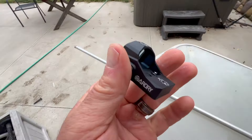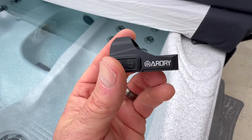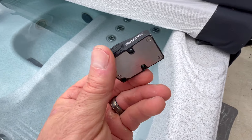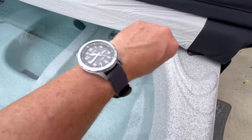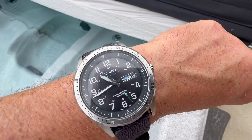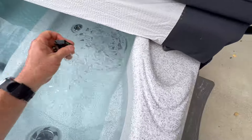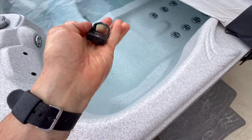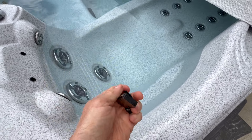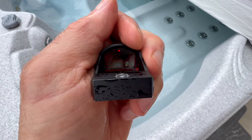Now we're going to throw it in the hot tub. This is IPX6 rated, so we're going to put it in the shallow end and give it 20 minutes. It's still on. Nice.